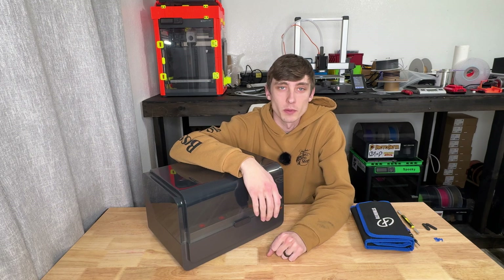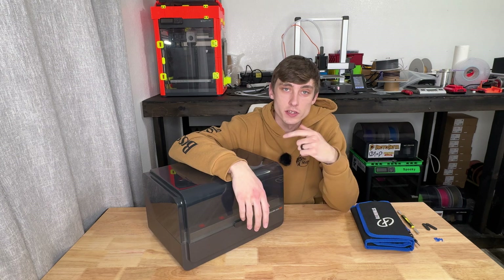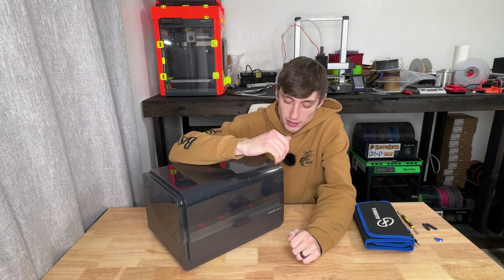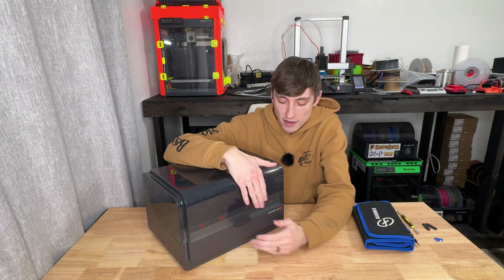Hey everybody, how's it going? Welcome back to the channel. Today we're going to be taking apart this ACE system, which is spelled incorrectly. It should be called something else. But I'm going to be ripping this apart and fixing the problem I'm having.